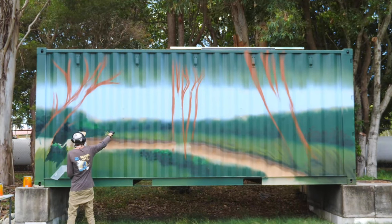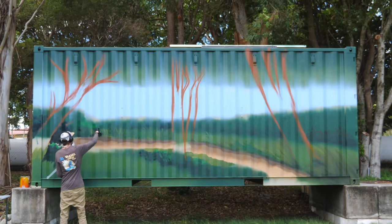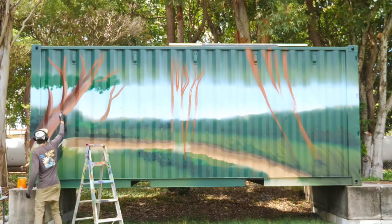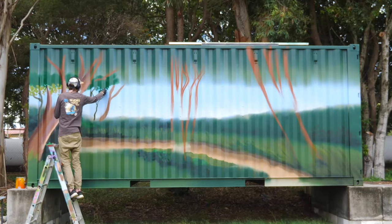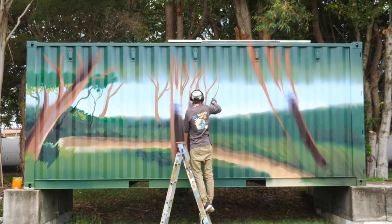I tried a bit of a mixed-media approach using brushes, spray paint, and a spray gun. While I did like the brushwork, I didn't really do a lot of it because it is painful working on these surfaces with brushes, so I mainly stick to the spray paint.